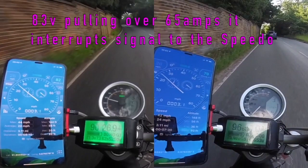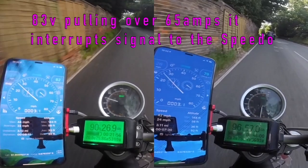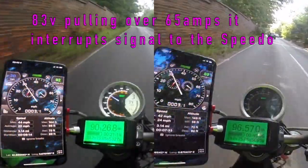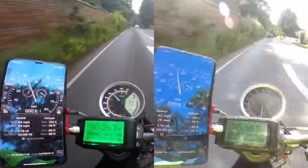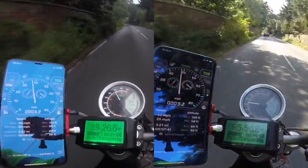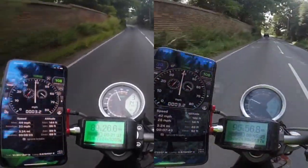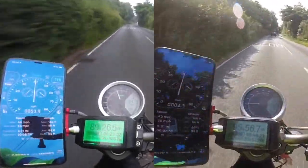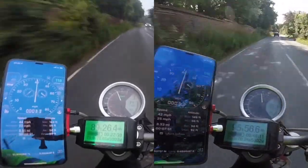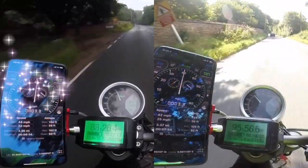I've done something with the Super SoCo controller which I'll explain in another video, but basically what it means is if I'm pulling more than 65 amps out of the battery pack, it interrupts the signal from the Super SoCo controller to the speedo, so you get partial loss in signal and the speedo doesn't run accurately. But as soon as it runs under 65 amps, she gets all the signals she needs. So we have the 78 volt bike on the left and the 83 volt bike on the right, and we will pause the 83 volt bike and see what happens.